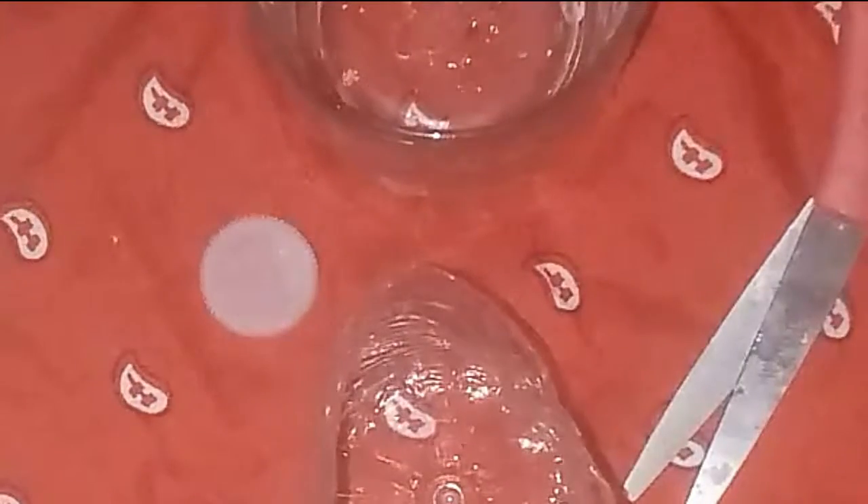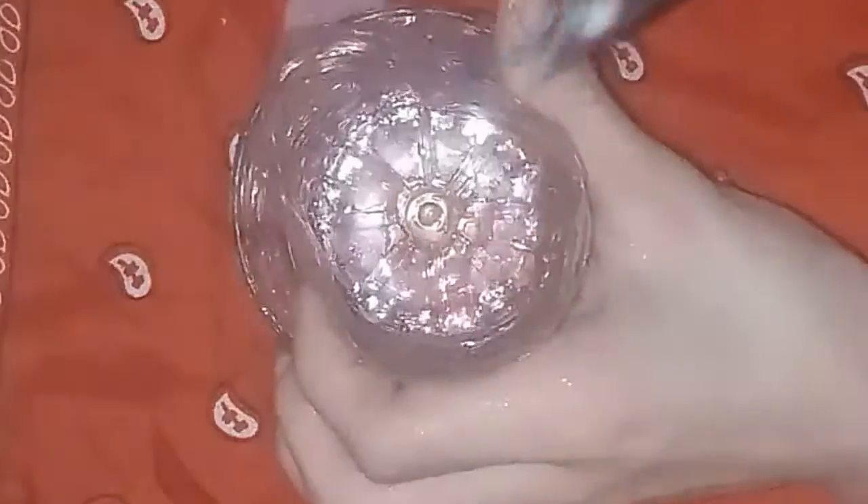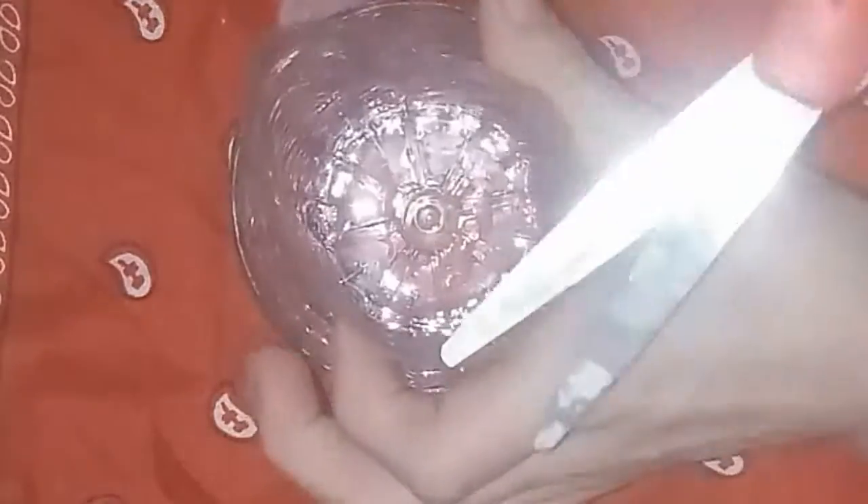Once you get everything ready, you need to get yourself a cup. Take the piece of the water bottle, put it inside the cup, strain it out. Now, you need to get your scissors and even it out as much as possible, like I'm doing right now.